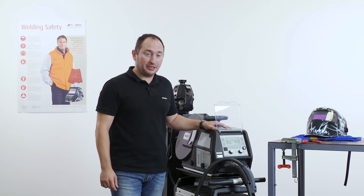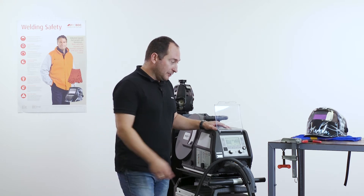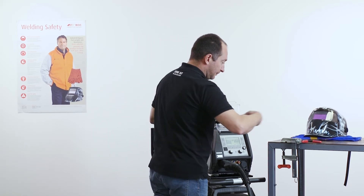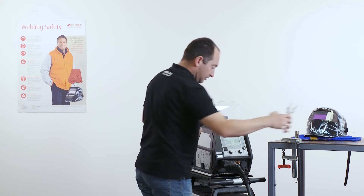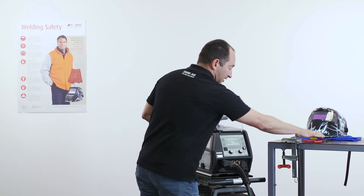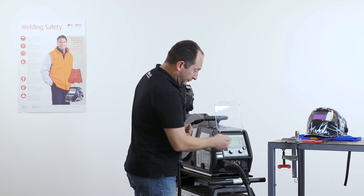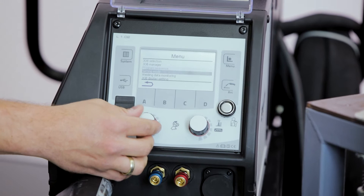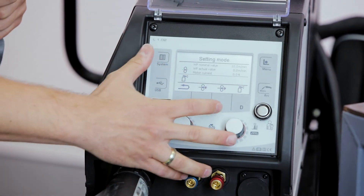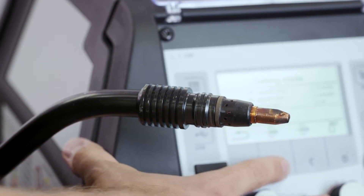Before setting up the welding parameters, it is important to measure the resistance in the cables we are using for the welding. We have to prepare the torch: we remove the gas shielding nozzle, cut the tip of the welding connecting wire, and retract the wire inside the contact tip. To retract the wire, we can use the function of the Expert 2.0 control found under the setting mode, where we have the possibilities to retract or inch the wire. We retract the wire inside the contact tip and leave this menu.